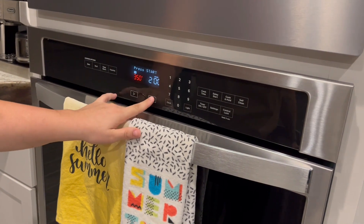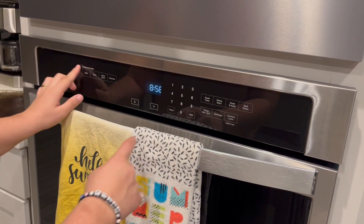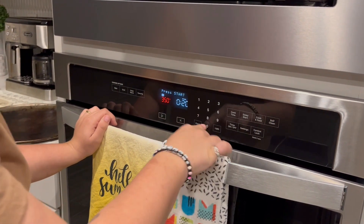Oh, that's two hours. Wait — oh no. I just ruined all of it.